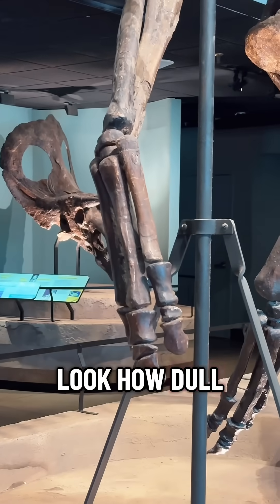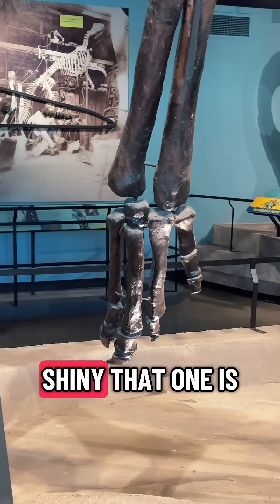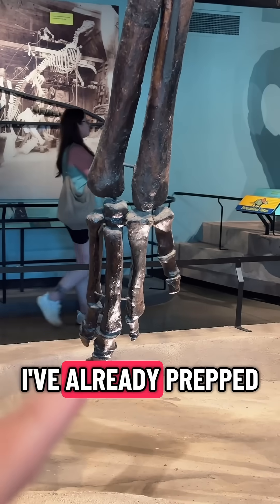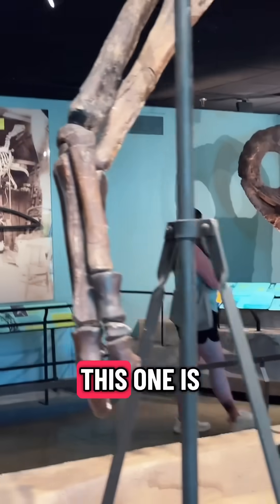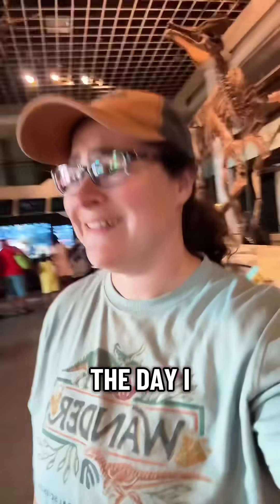Look how dull that manus is. And look how shiny that one is, because that one I've already prepped and cleaned. This one is still waiting for the day. I love my job.